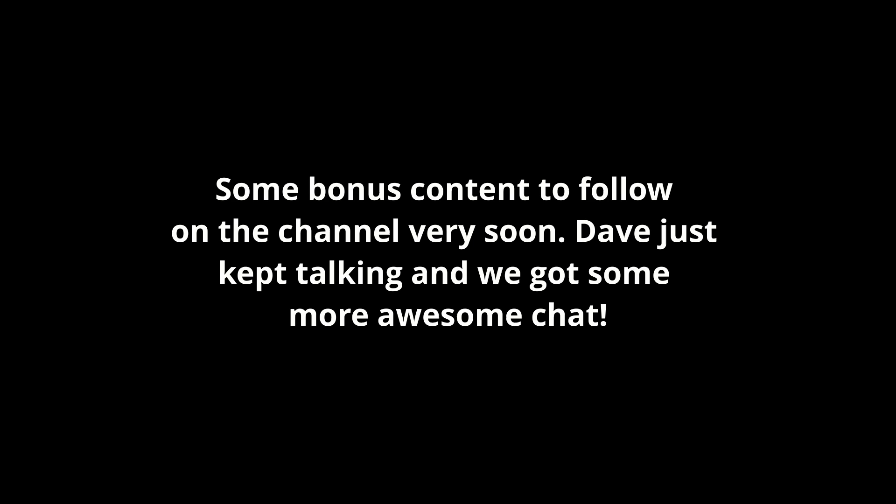Thank you very much for sitting with me, Dave - it's been fascinating talking to you. If people want to look you up, the website is www.defaoiteguitars.com. There's lots of build documentation on there - photo documentaries of how instruments get made, recordings of instruments being played, and articles for luthiers interested in the process. Please feel free to browse around and get in contact.